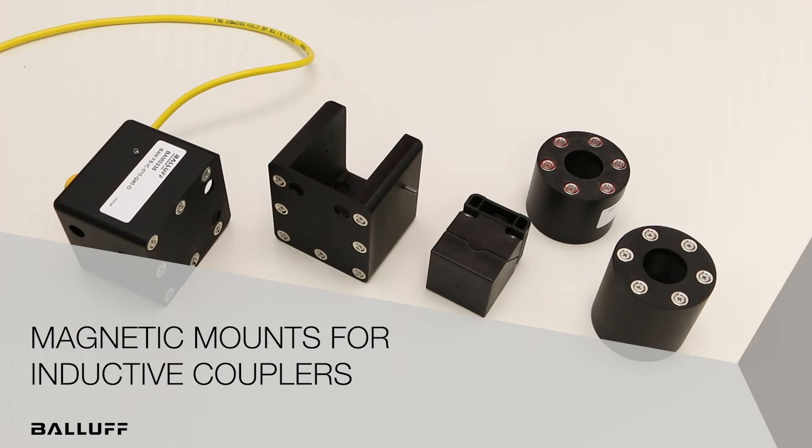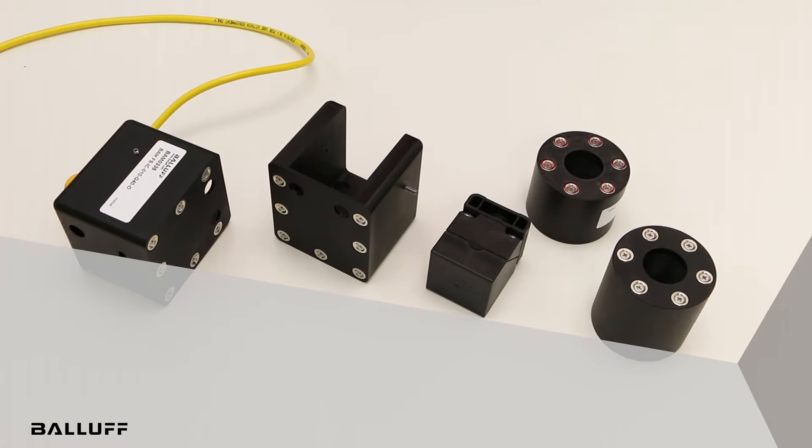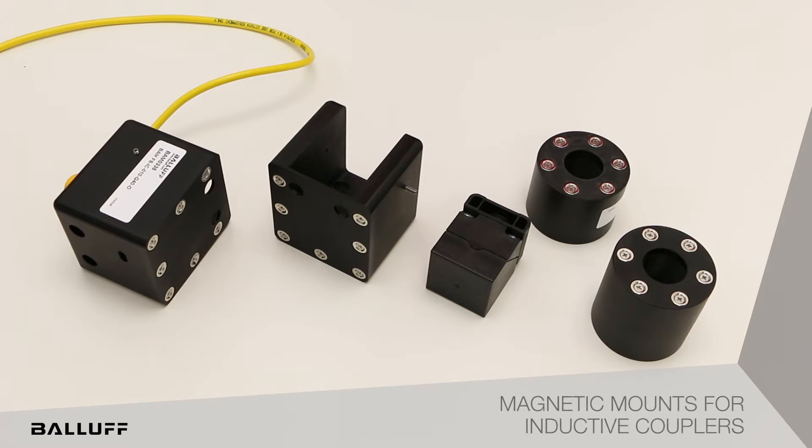Balluff magnetic mounts for inductive couplers allow the inductive couplers to align and maintain continuity during operations. The magnetic mounts are ideally suited for stamping presses where die or mold changes are frequently required.